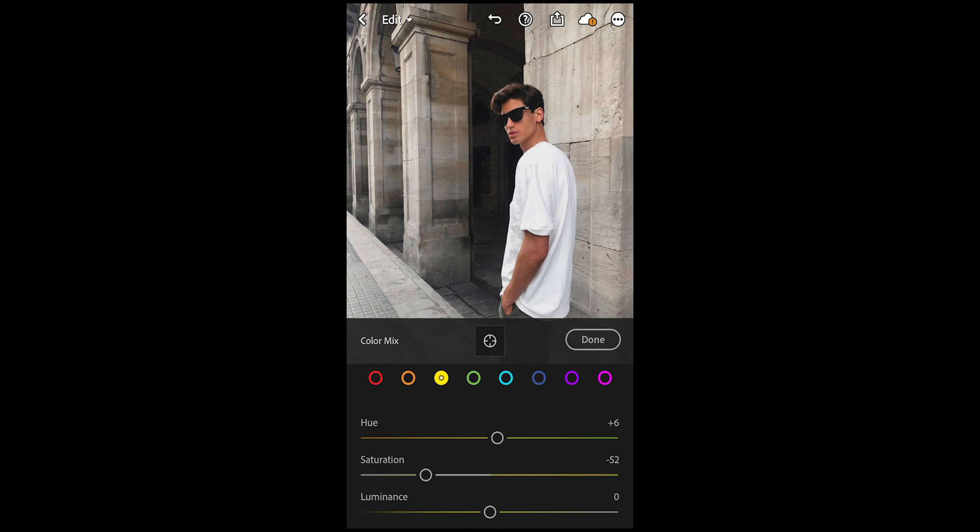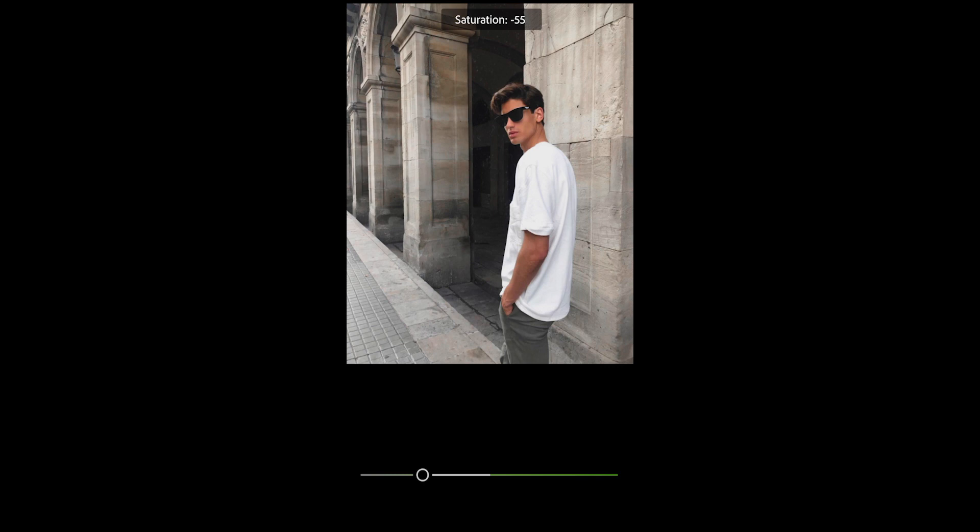Pull down the yellow saturation to negative 52 right here and leave the luminance as it is. Now for the green tones, just pull down the saturation all the way to negative 56 in this case.